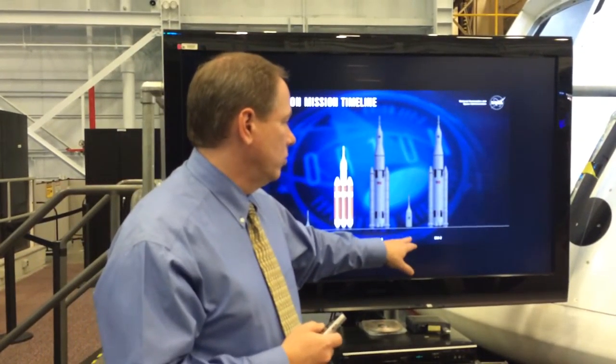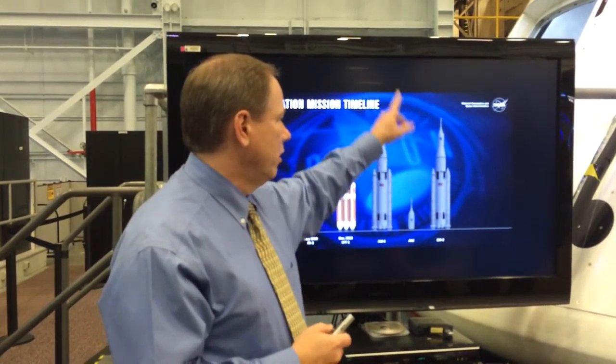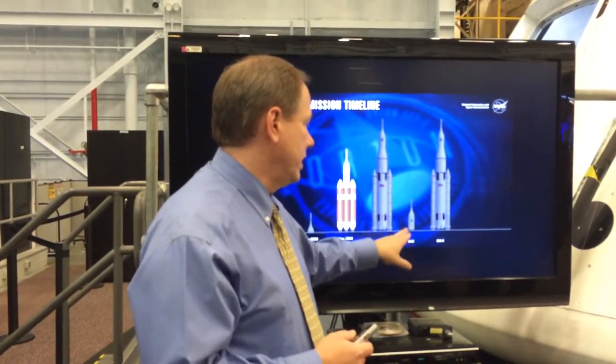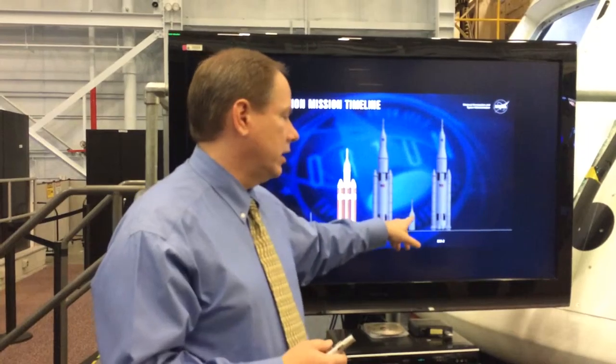Then AA-2 — this is your abort test flight. This one will get you far enough up that it will simulate if you had a problem during launch, getting off the net dynamics and doing separation. We plan on doing that test with the EFT-1 crew module that we flew — we're going to reuse that on this flight.